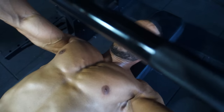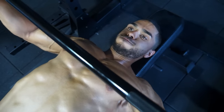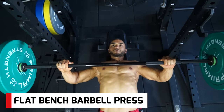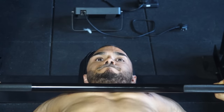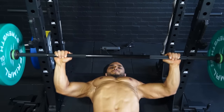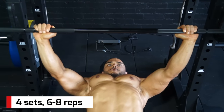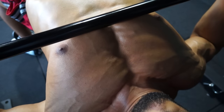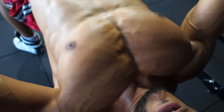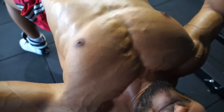We're starting with a press — flat bench barbell press. Grip the bar just wider than your shoulders, shoulder blades together on the bench. Elbows out as you go down, stretching then shortening the pec fibers across your chest.